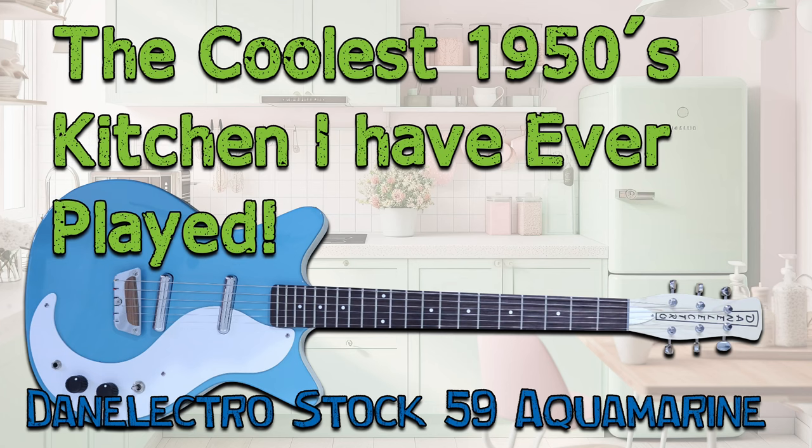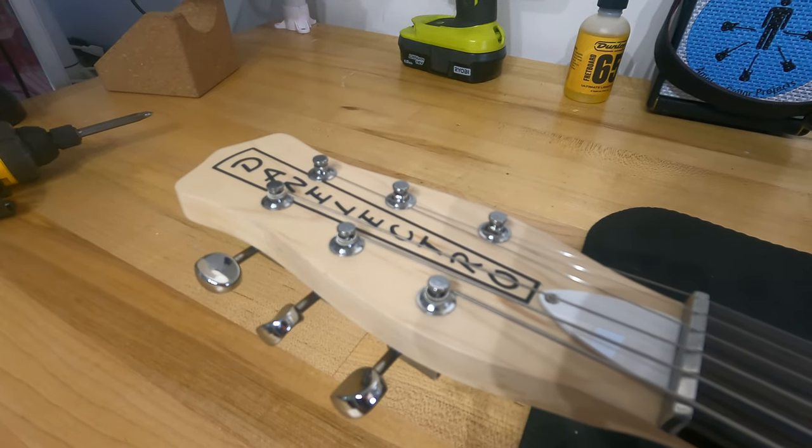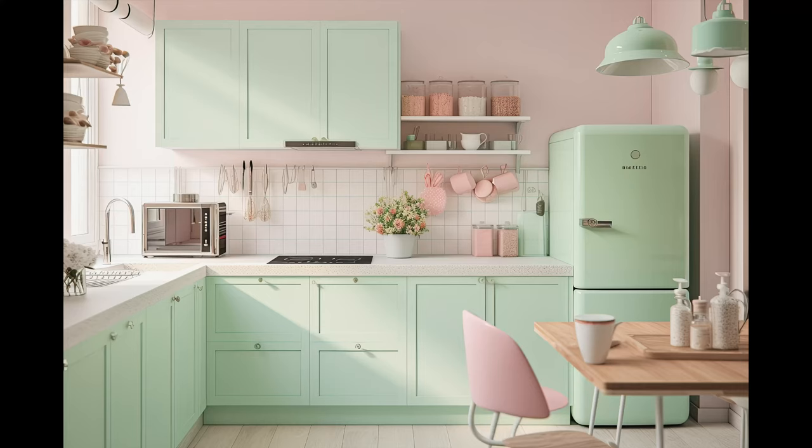Guitar Collector Guy presents the coolest 1950s kitchen I've ever played — or the Danelectro Stock 59 Aquamarine. I know it seems like a cheesy title, but every time I look at a Danelectro, I actually do think of a mass-produced 1950s kitchen. Same type of feel, textures, and colors.